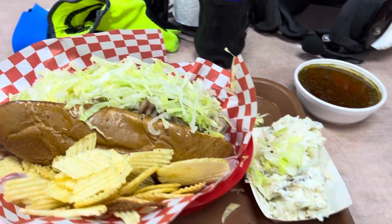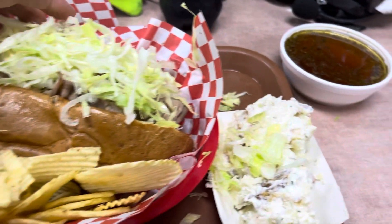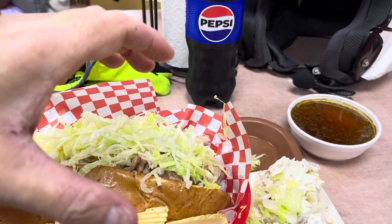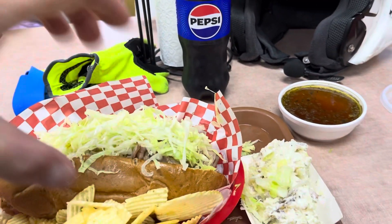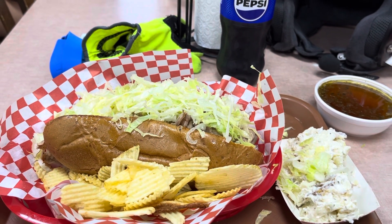Now, all that being said, what you're supposed to do with your cheesy beef is dip it. I need to get a grip on it, so I don't want to demonstrate this with the phone, but pick it up, tilt it, squeeze it, dip it, and then put it in your mouth. And it is the best thing since sliced bread. It really is.